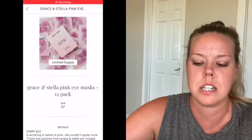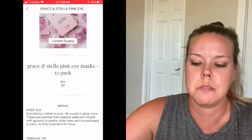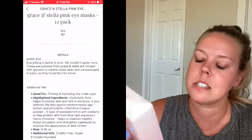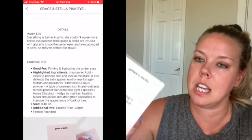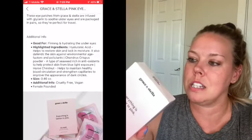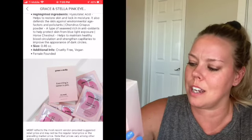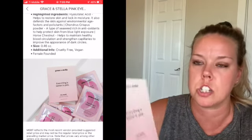Lastly in my box is another item I picked — and this was one of the last choices, more of the cheaper items. This is the Grace and Stella 'Everything Is Better In Pink' eye masks — collagen boosting eye masks. I got these because I love eye masks and I know I'll use them. I wasn't sure how many were included, but you get twelve pairs — that is fantastic!